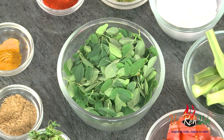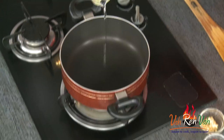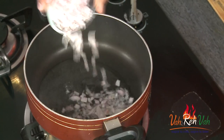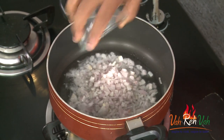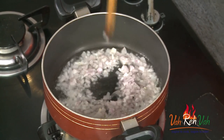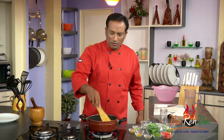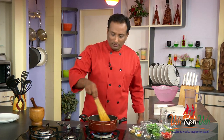When the drumsticks are not there, they just use the leaves to make dal or anything. So for making this, we're going to take some oil. Once the oil is hot, we're going to add some onions and a little bit of salt, and let it sauté. You don't want the onions to be browned — you just want them transparent.